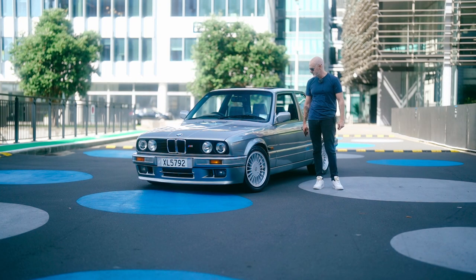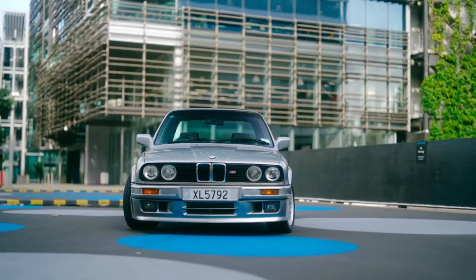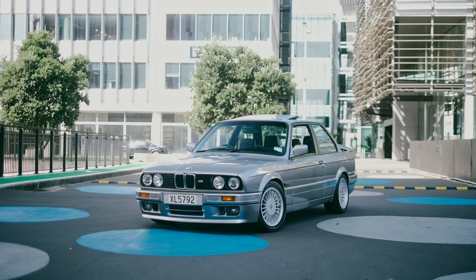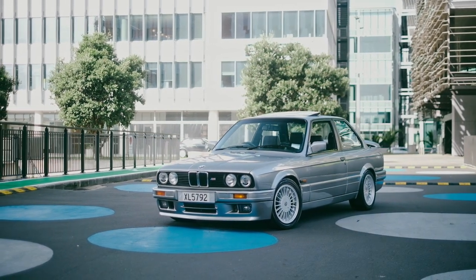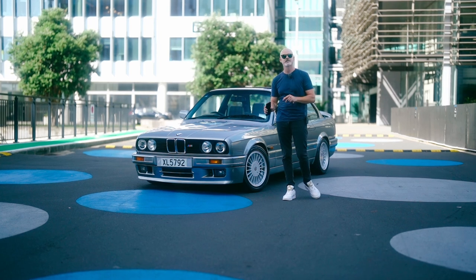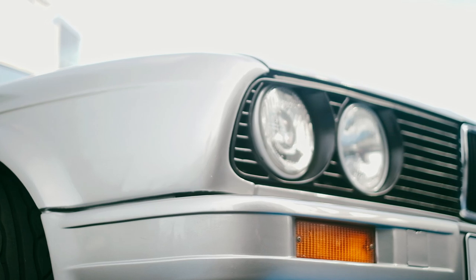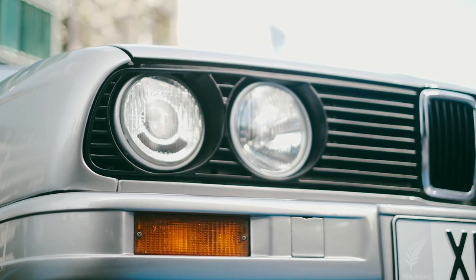So why the E30? I've always loved BMWs. Up until a few years ago, I was almost a little scared to own them with the reputation they had, but this is a super reliable model. I had an E46 before this that I learned to DIY on, but I always wanted the E30. To me, this is the face of BMW — the four headlights, same as the E34, the E28. I'd always wanted it in this exact spec and in this color, which is Lux Silver. And when it came up, I just jumped on it.